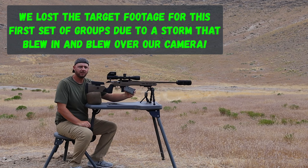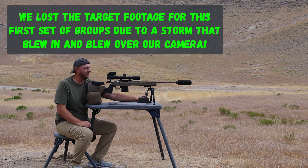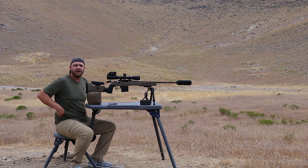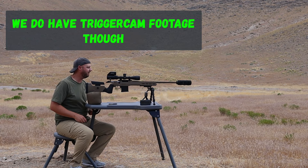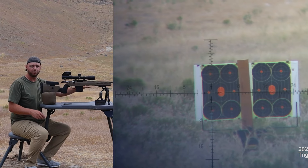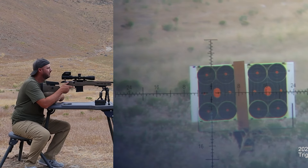We're going to start with the Hornady Black 75-grain Boat Tail Hollow Point ammunition. We have five different ammo types to go through. Jeremy and I are each going to shoot one group of five, and we'll use a chronograph as well — you'll see those results later.